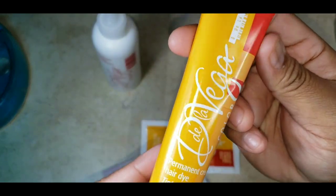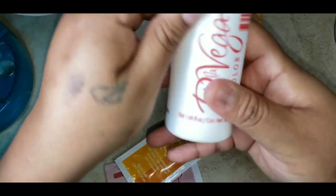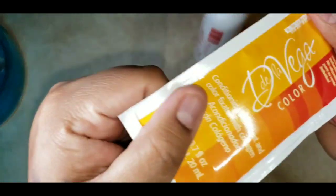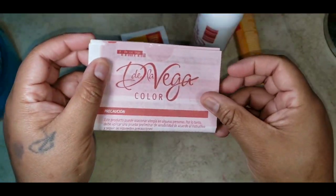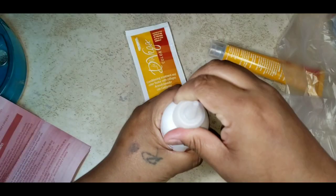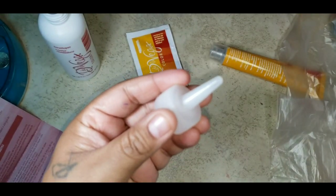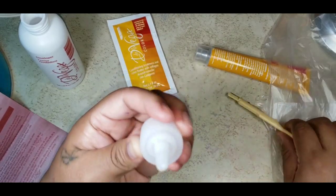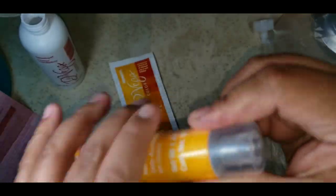So in the box you get this — this is the permanent cream hair dye. Then you get this — this is the developer. Then you have the conditioning treatment, and here are the instructions. You also get two gloves. So let me cut this first — I have this razor here, let's see if that'll work. Okay, that's a hole. All right.